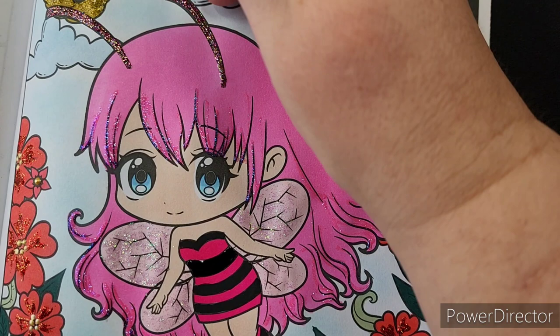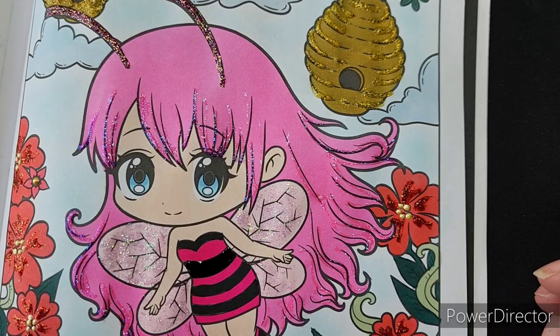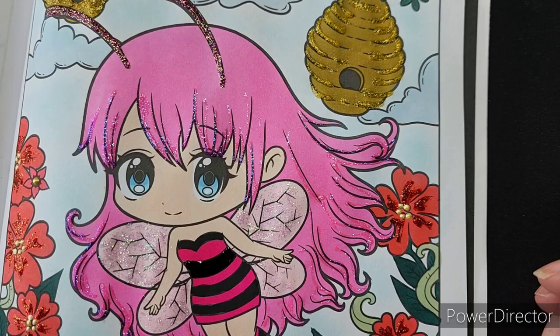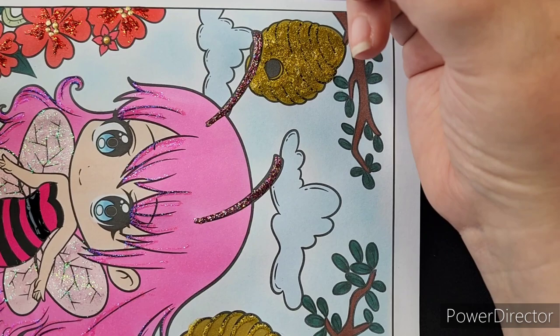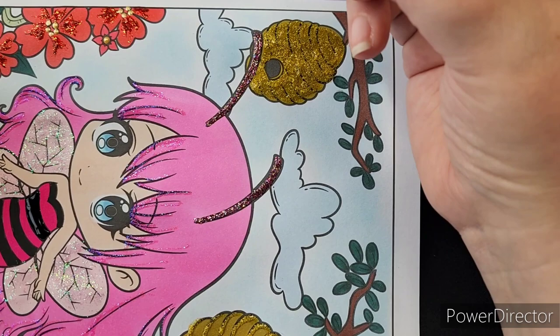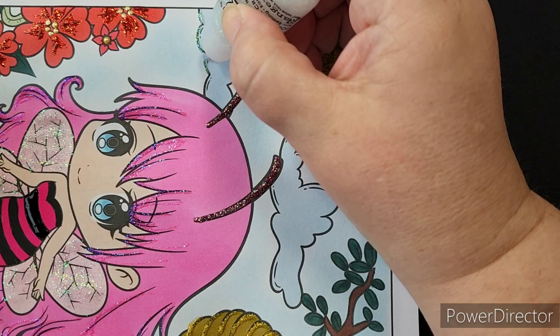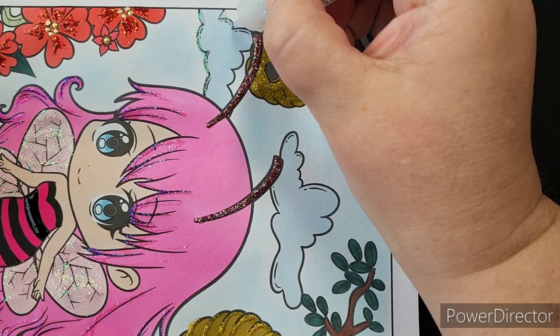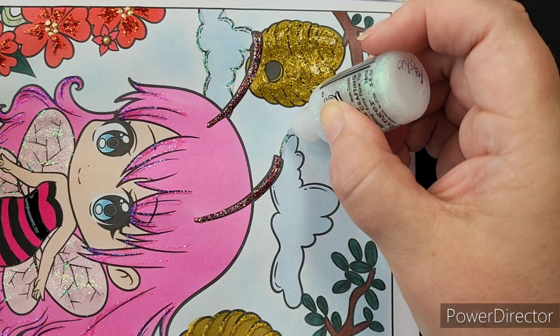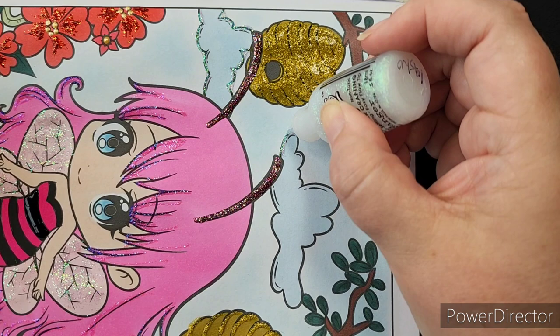I found another spot where we could have more stickles! On the cloud I'm going to use the outline method. I'm going to use the Crystal and outline the cloud — a lot of times when I do clouds I'll use my white gel pen to outline, but this is going to give it sparkle because we're in fairyland. It kind of tones down that black edge from the illustration and we'll have sparkly clouds. You could also use the white enamel accents if you really wanted to white it out.